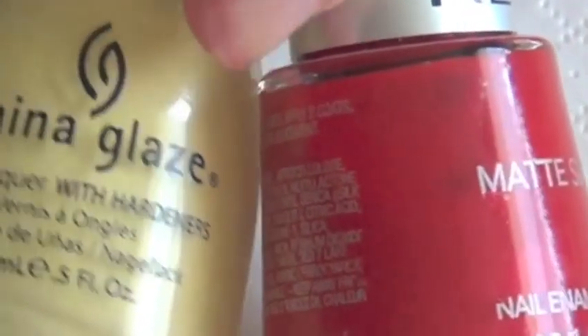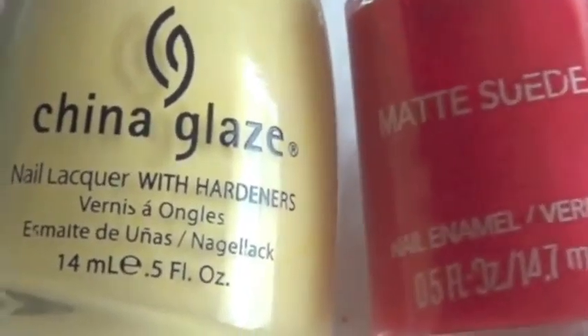A perfect acronym to remember the order of the rainbow is ROYGBIV: Red, Orange, Yellow, Green, Blue, Indigo, and Violet.